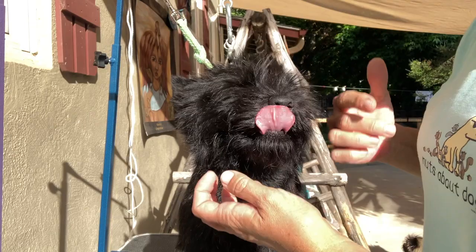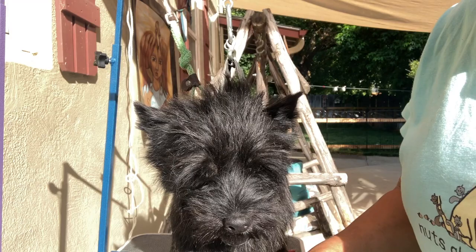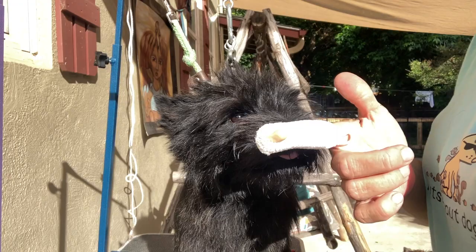I am holding the grooming noose here just so I can hold his head. A lot of times I do this on the floor, but for videoing purposes it's easier on the table. When I do it on the floor, I just sit on the floor and he sits in my lap, and then I explore his mouth and look into it.